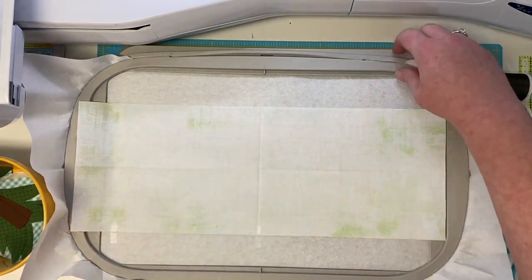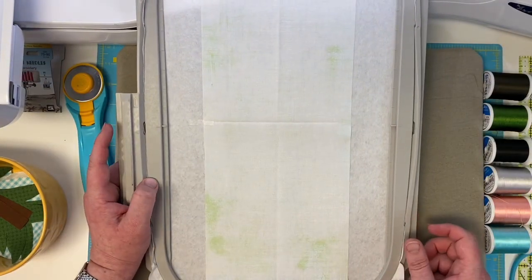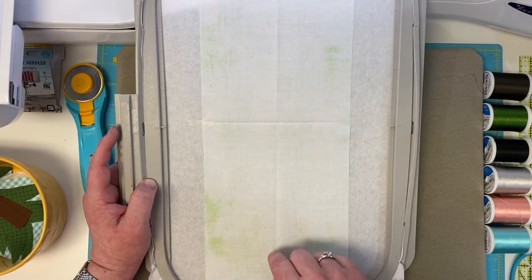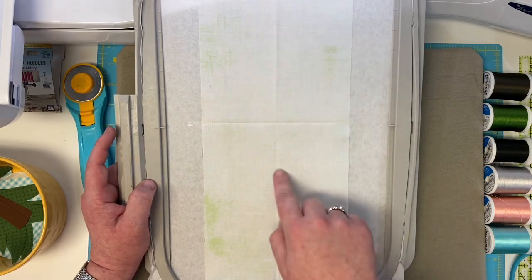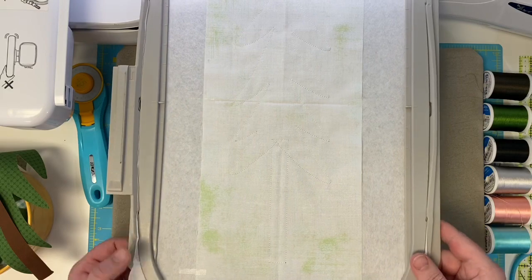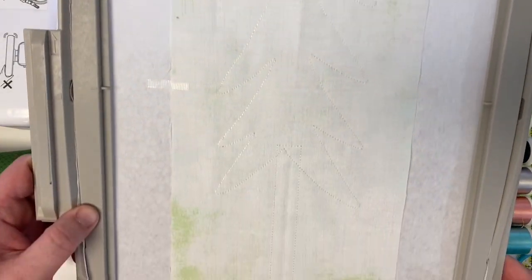I'm going to keep that white thread and put the hoop back on the arm of my machine. The machine is going to give us two outlines — the outline of the tree trunk and the outline of our big green tree. So let's take a look at what your machine stitched. It's a little hard to see my white stitching, but we have a tree trunk and a tree.